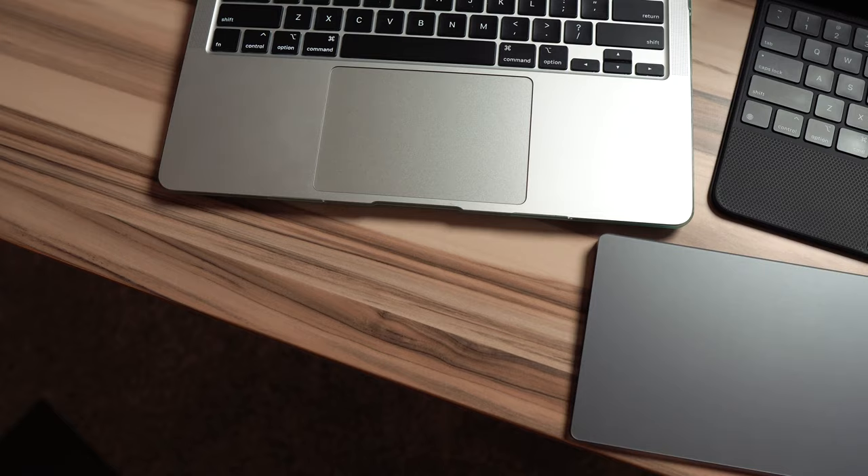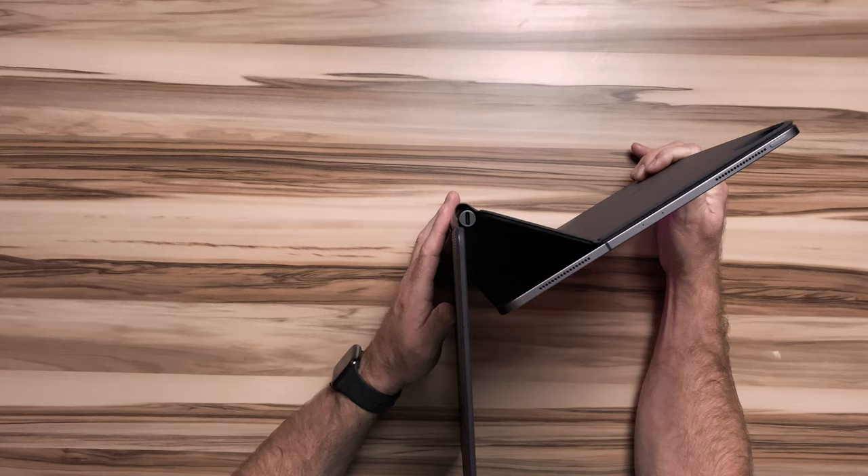The trackpad is a bit on the small side. It is usable, but nowhere near the size of Apple's other trackpads, and a hair smaller than the Microsoft Surface keyboard cover.